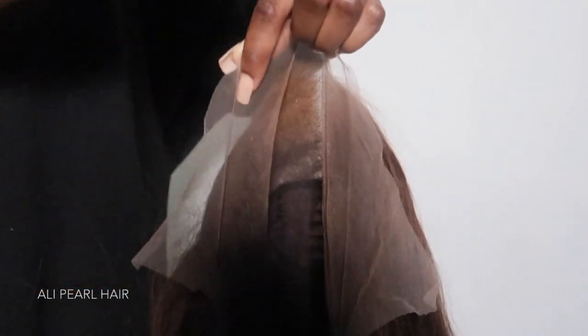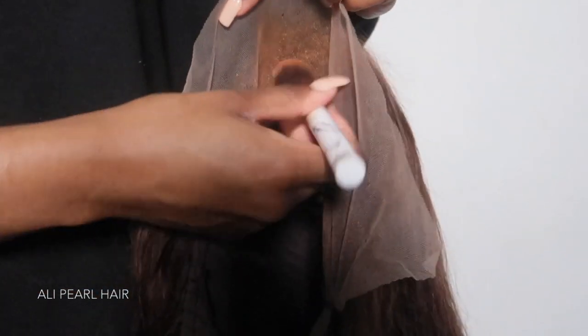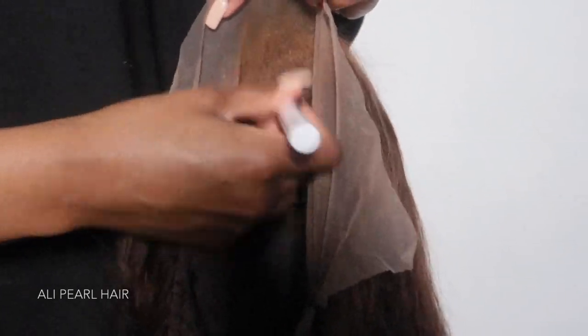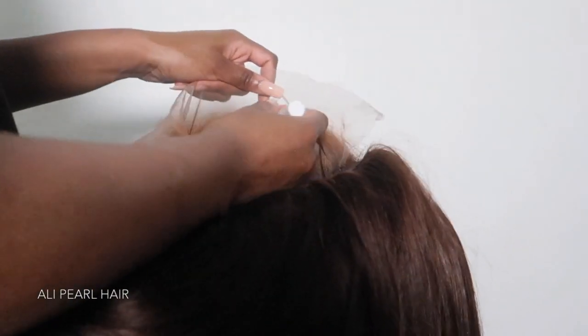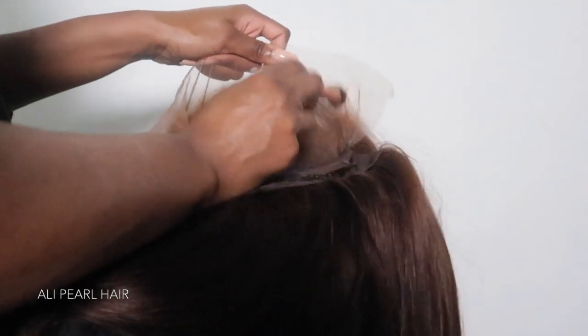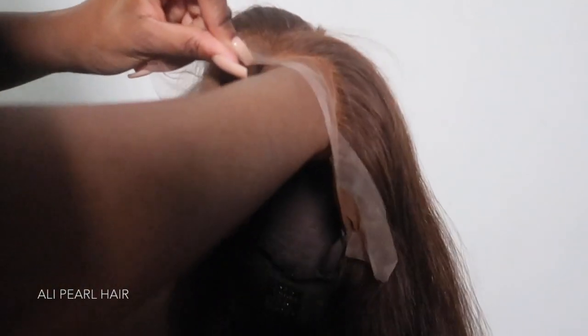Hey guys, welcome back to my channel. I'm back with another hair installation video and today I'm featuring Alipel hair. They sent me their number 4, 26 inch, 200% density lace front wig. I think this is a 13x4 lace front wig and this wig just exceeded my expectations. The colour is everything, the lace is everything. Let's get into the install.